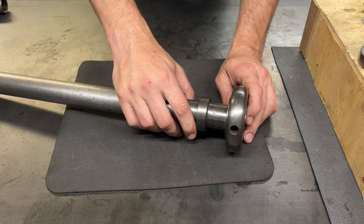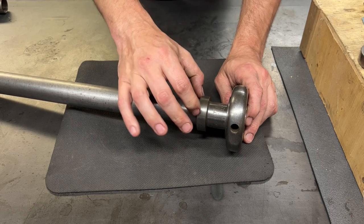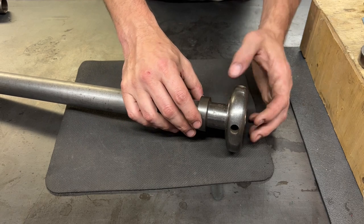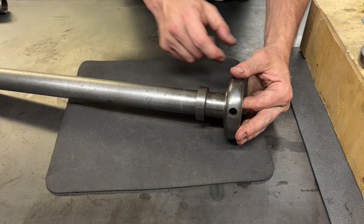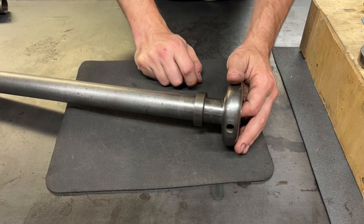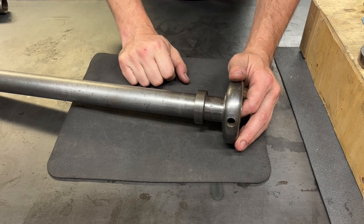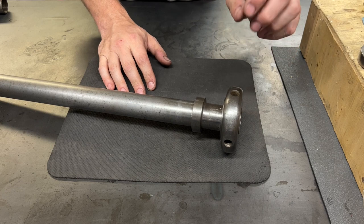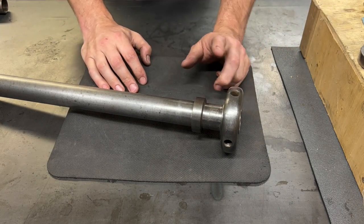I have one of these for my South Bend Heavy 10 and it has a taper here, and that allows it to center up in the spindle as you tighten it. That taper is on a separate kind of sleeve that spins independent of the tube. So what I want to do is adapt this to have a similar system and be the correct length to work for the LeBlond.